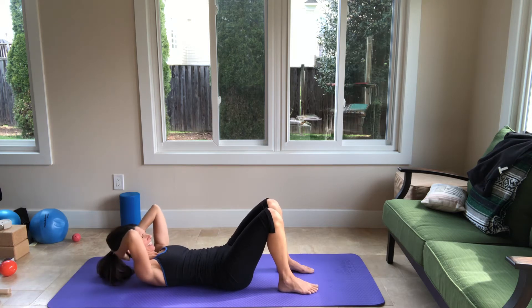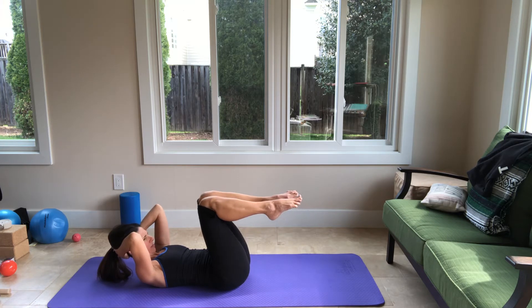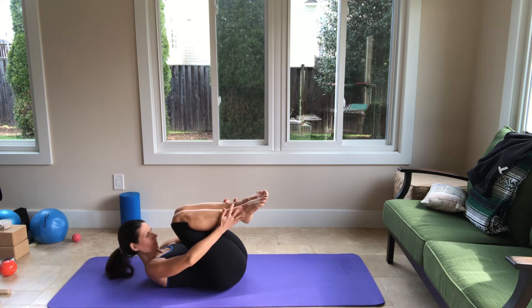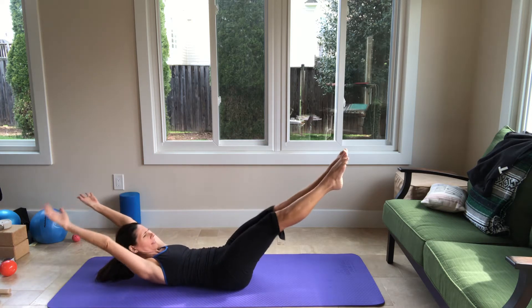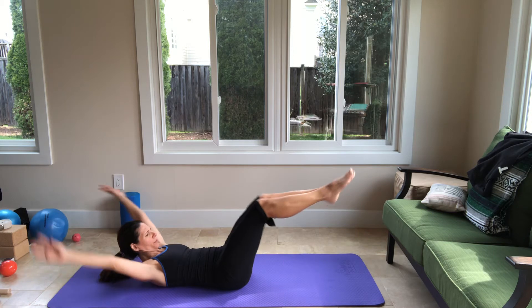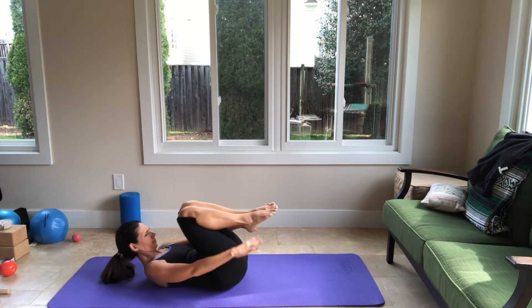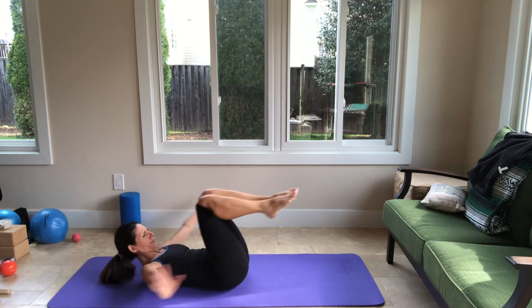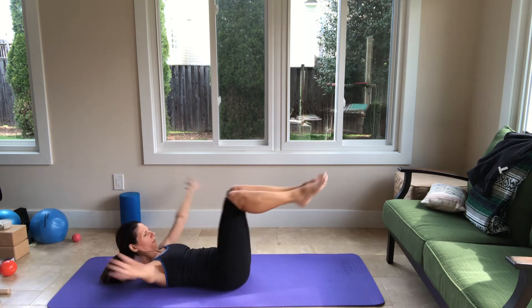Last one — hold up. Put your right leg in tabletop, put your left leg in tabletop. Bring the legs both toward you, bring your hands close to your feet. As you exhale, come up with your neck — we're going to do double leg stretch. You're going to extend your legs in a diagonal, forward your arms overhead, and now return. Inhale. Your chest is lifted the whole time. Just three more, and then two, last one.